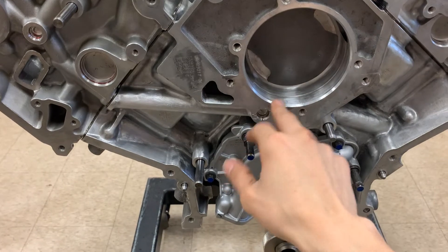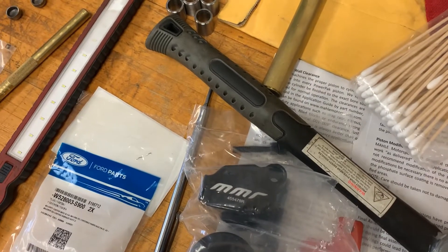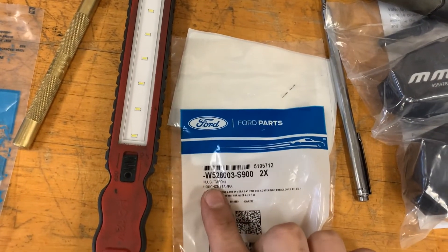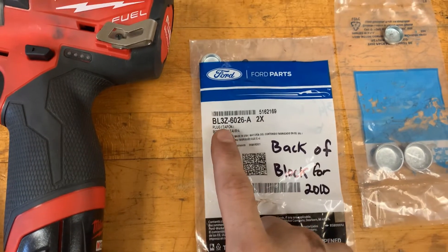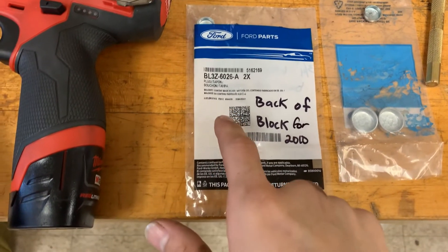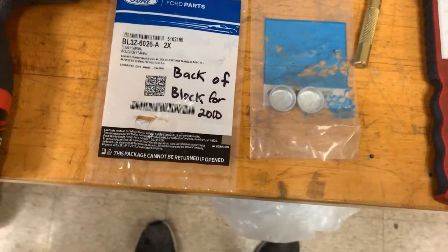The first one I showed in a different video was the front plug that connects to the short block near the water pump housing. This is that part number right here — this is gonna be your part number for that front engine plug. Be careful because when you go on Ford's parts site, it will give you an option between two plugs. If you have a 2013 to 2014 block it's not going to fit properly — you need this one for 2013–14 and this one for 2011–12. They're just slightly different.